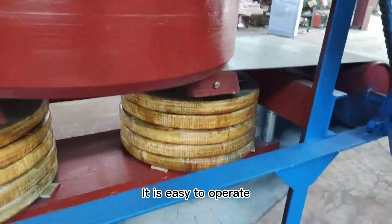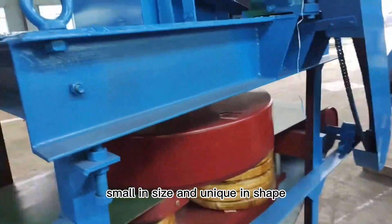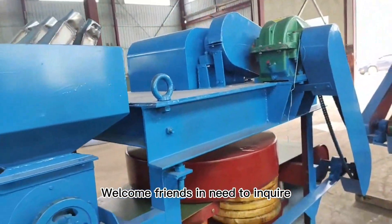It is easy to operate, small in size, and unique in shape. Welcome — friends in need are welcome to inquire.